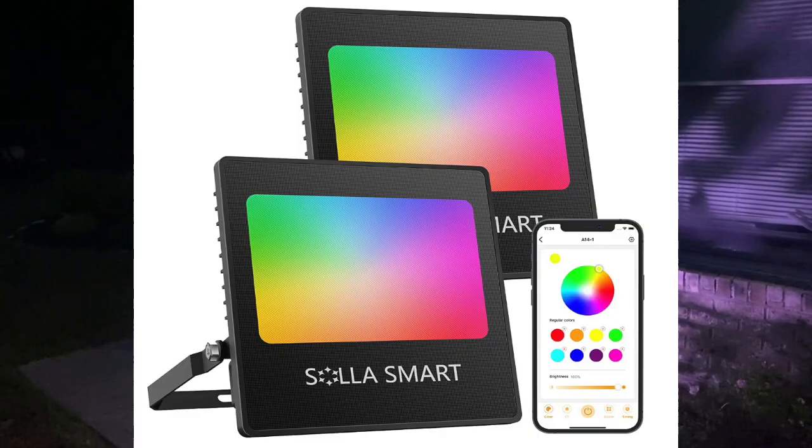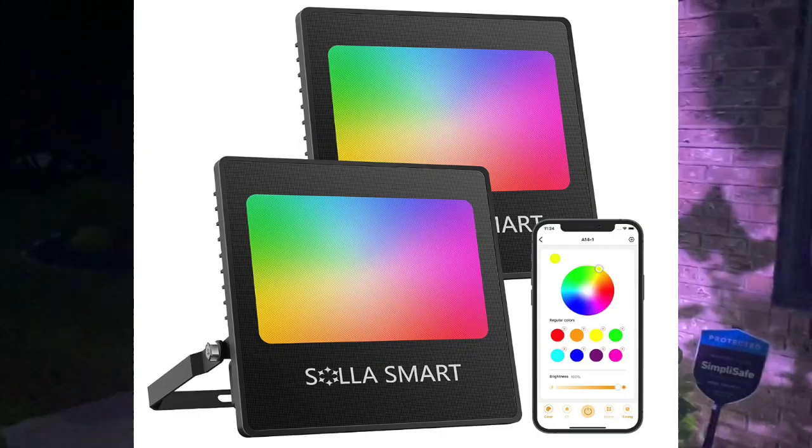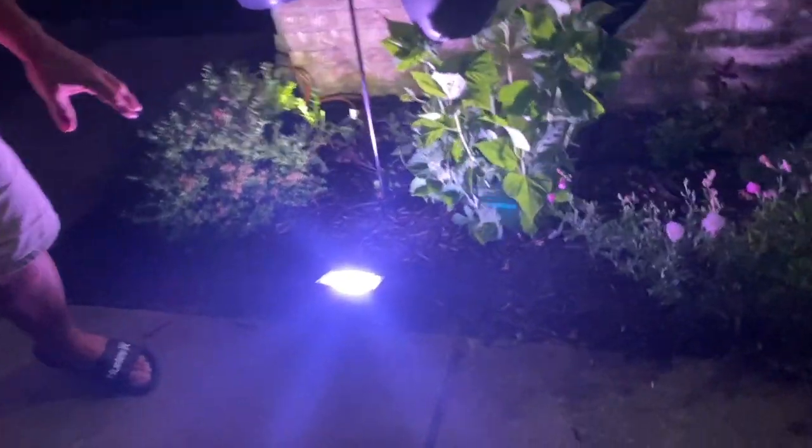I want to give you a quick review on this Sola Spotlight — these things are awesome. It comes in a two-pack, and it's extremely bright; it'll actually light up the whole side of my house. But I want to show you the color wheel on the app real quick.